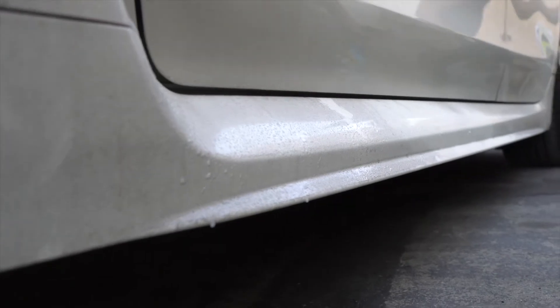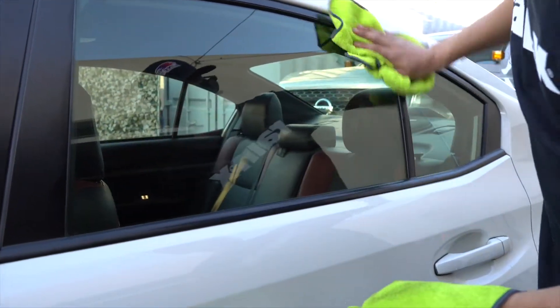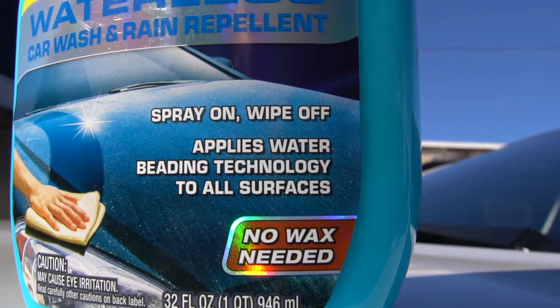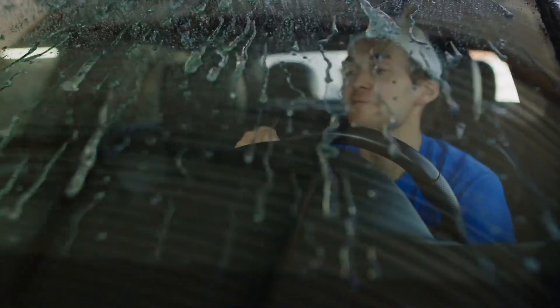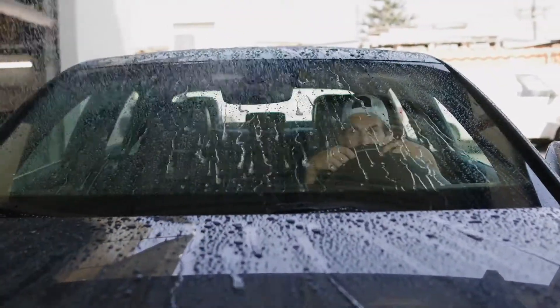Rain-X waterless car wash is safe for all exterior surfaces and is highly lubricated with a scratch-free formula. Feel free to use this on the exterior body as well as trim and windows. One more cool thing about this product is that it applies Rain-X exterior water repelling protectant — nobody knows more about repelling water than Rain-X. The water repelling feature never ceases to amaze me.